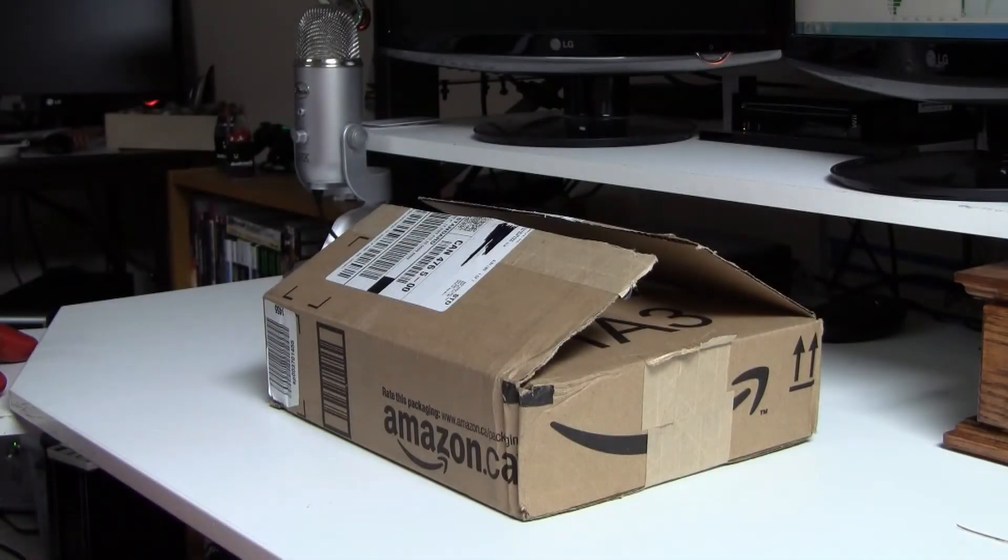Hey, what is going on guys? Ken, also known as Wiltshire. As you can see in front of me, Amazon has delivered the product that I ordered off the internet, and I will be unboxing this product for you guys today.